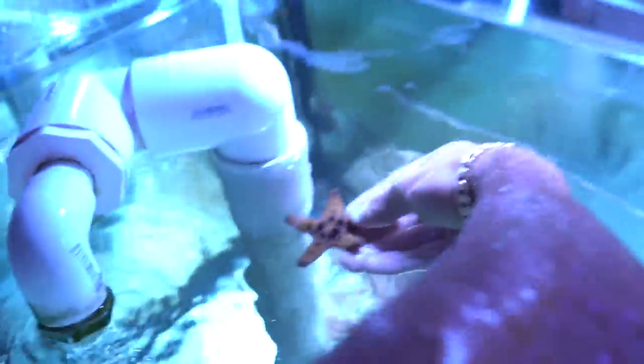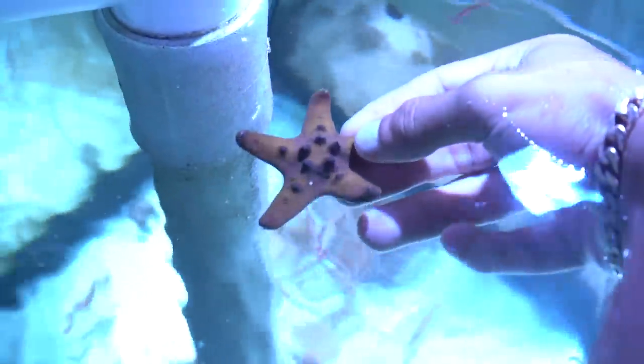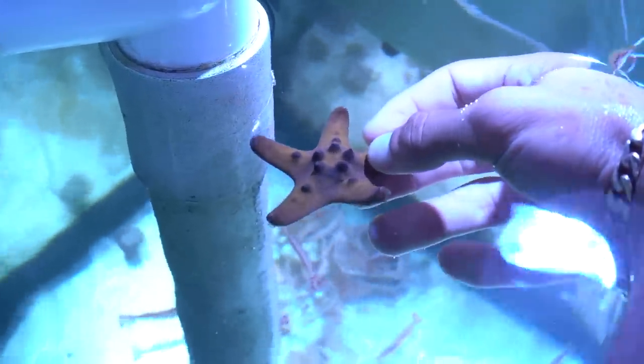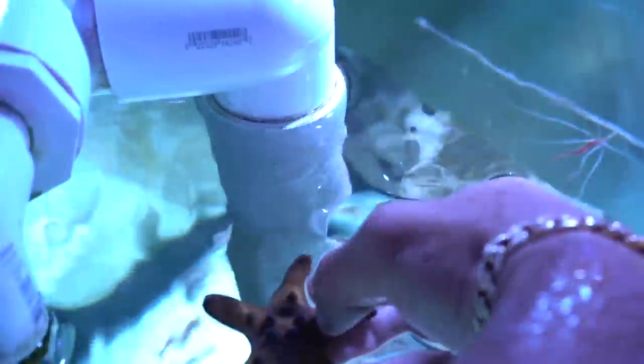Look at all the cleaners. Now these are chocolate chip starfish — they actually look like chocolate chips. You can see those little black dots from above. Looks like little chocolate chips, so that's where they get the name. But it'll be cool in the pond. We'll see how these guys do.